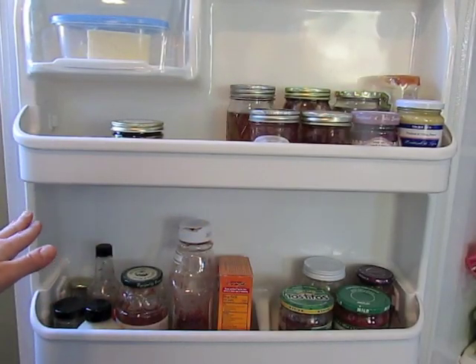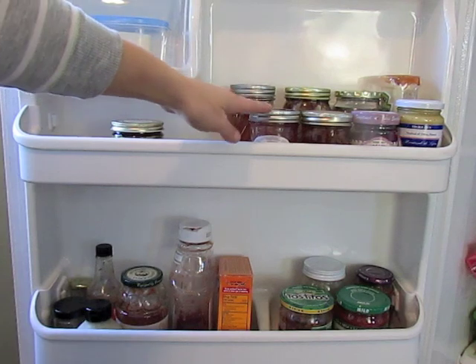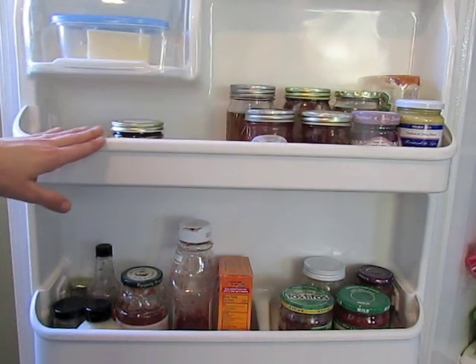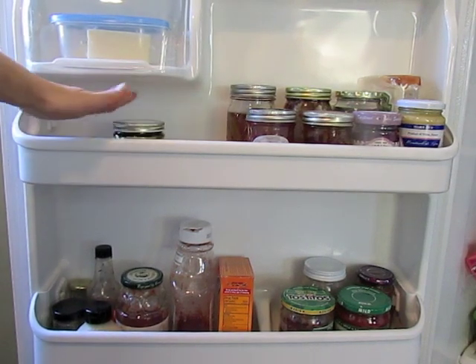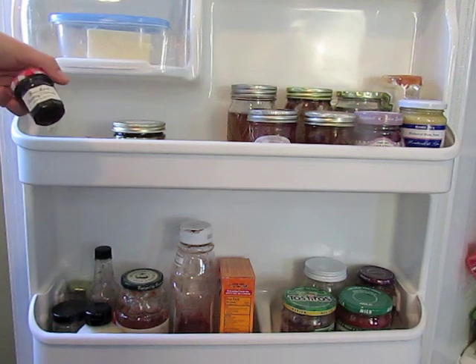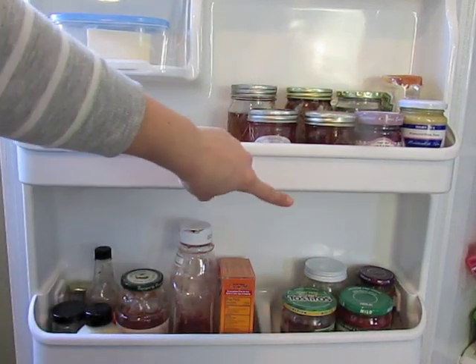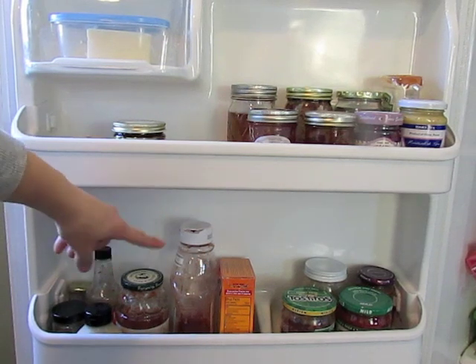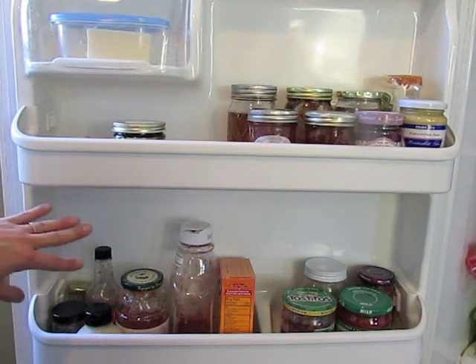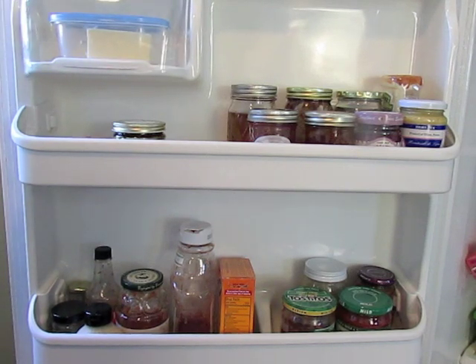The refrigerator door is a pretty standard setup where you have condiments and jars — mustard, jelly, ketchup, homemade jams, and things like that. On this side I keep the things I use most often: my vegetable bouillon and minced garlic, since I grab those very frequently. I also have a teeny tiny little jelly that I think is adorable and haven't had the heart to open yet. On the bottom we have salsas, tahini, baking soda, a larger ketchup, some leftover pasta sauce, and other condiments. Up in the little butter cabinet we keep butter — our butter dish broke so it's in a Tupperware right now.